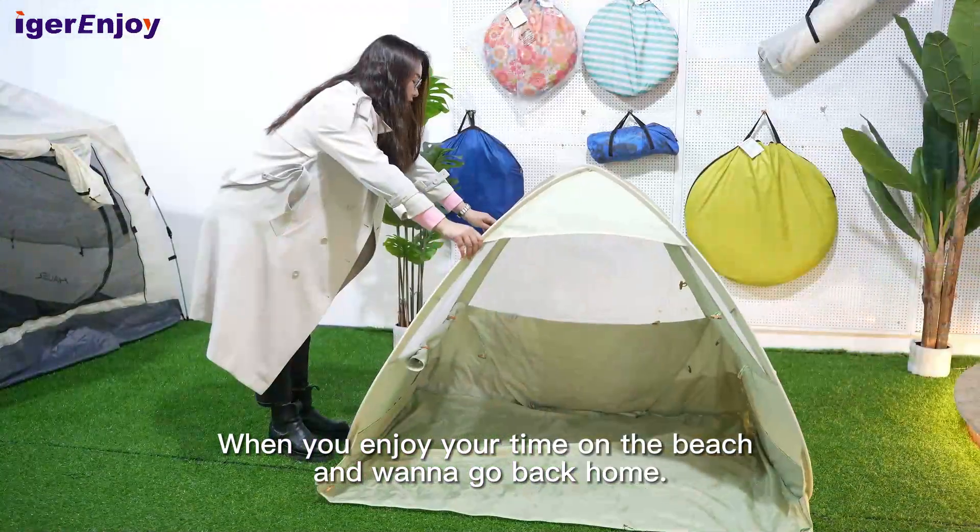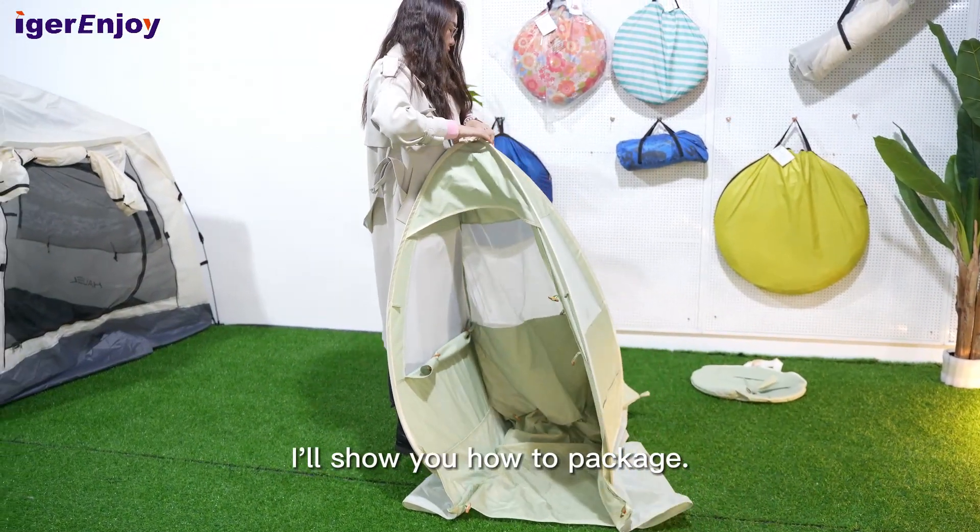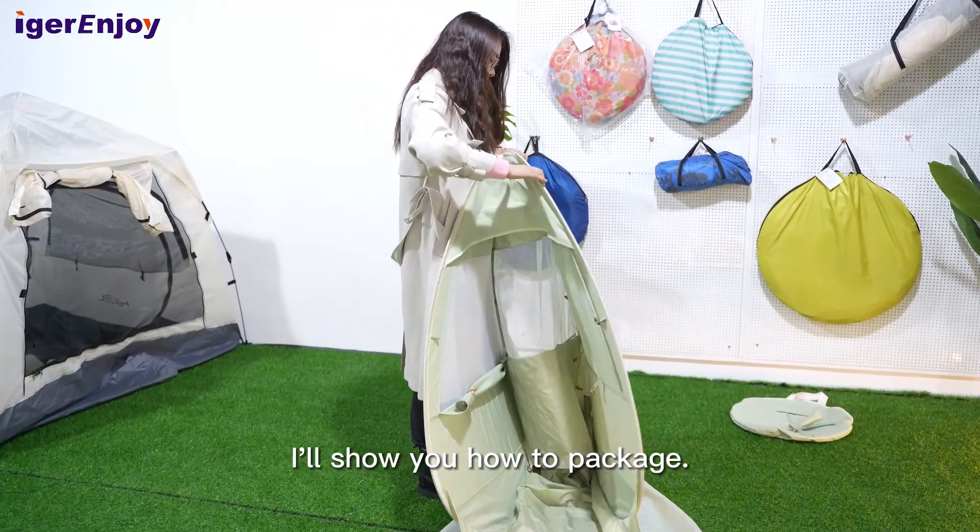When you enjoy your time on the beach, I will show you how to set up this tent.